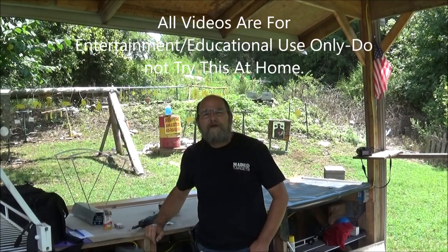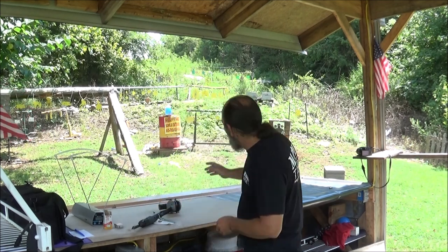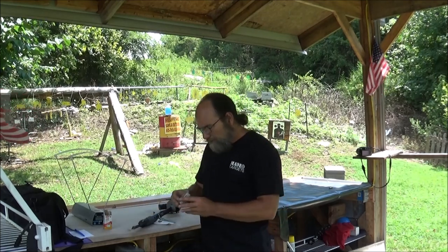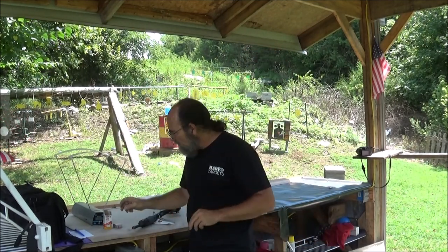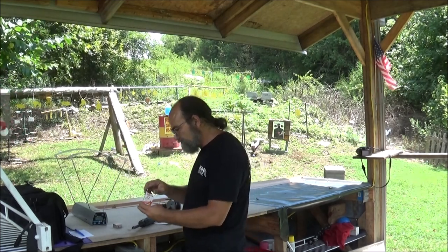Hey everyone, welcome to Every Metal. Today I'm doing a requested video. Some of y'all asked if I would do a water jug test using some of this Winchester .22 short versus a .22 long rifle, which I grabbed some of this Aguilla .22 super extra high velocity.